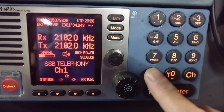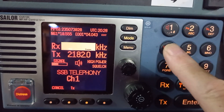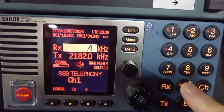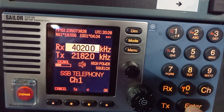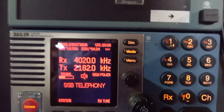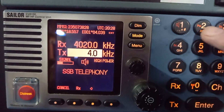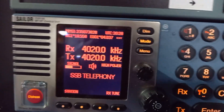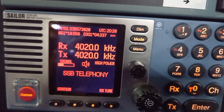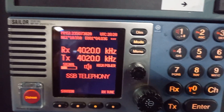If you want to change the frequency, it's pretty simple. You just go there and enter — say, 4, 0, 2, 0, 0. Don't forget to put an extra zero on the end — that's your RX frequency. TX, same thing: 4, 0, 2, 0, 0, enter. Then take the handset off and click — and it tunes in a matter of seconds.